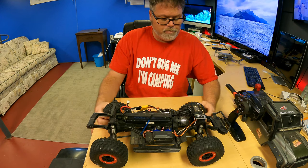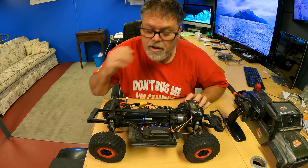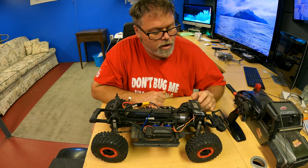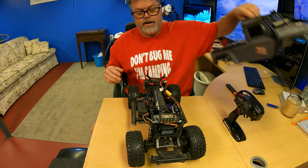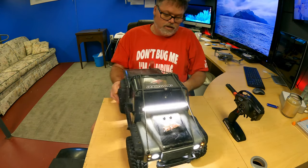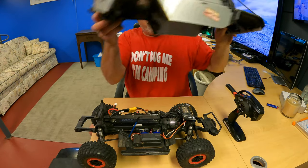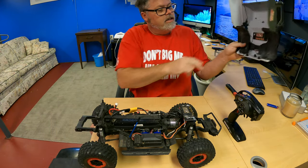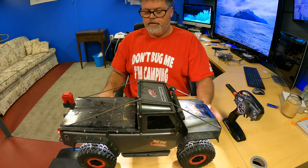I'm running some cheap eBay tires on it which work alright. I tried taking the foam out of them but it didn't work too good. This connector here is for my light kit — I don't even know if it still works. It does! It's got one of those quick magnet base release connectors so every time you take off the body you don't have to unplug it.